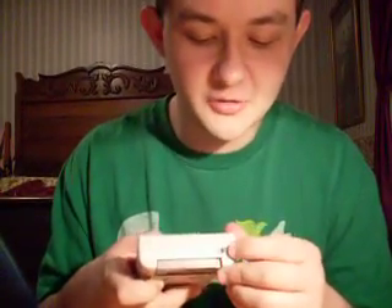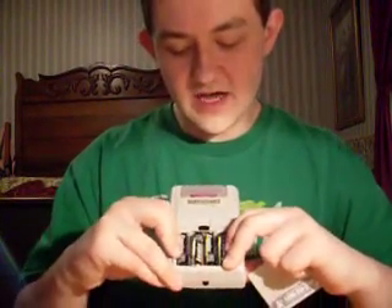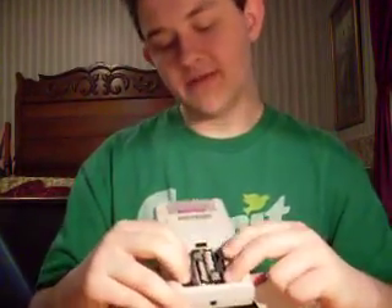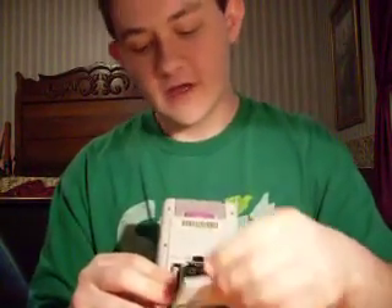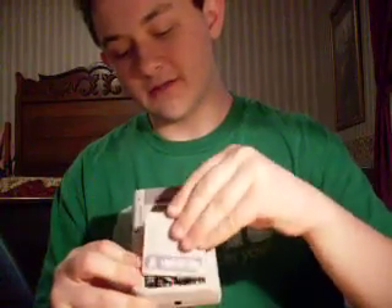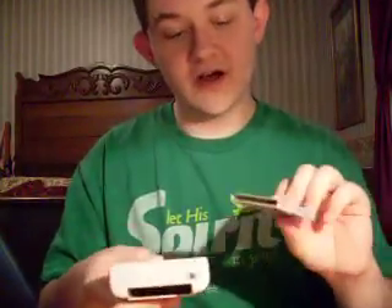Right on top of the system you've got your power switch. On the back of the system you've got a battery hatch for four AA batteries — that's a good amount of power for something this size, and it does run the Game Boy for 32 hours, which is great. And right here's your cartridge slot.